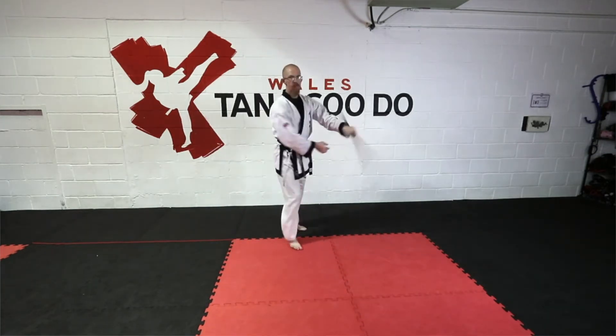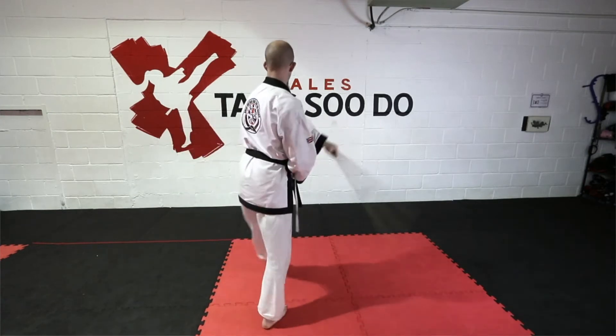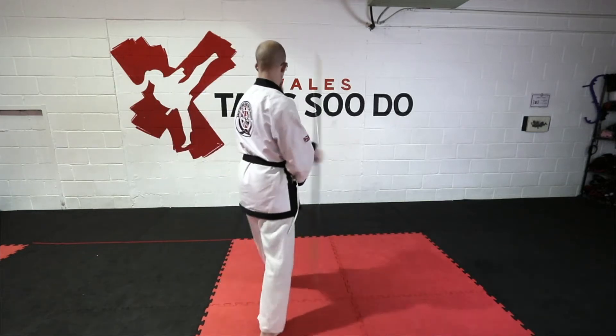To get walking, you step forward and pass the staff into your opposite hand on your open side. If my right leg's forward I will pass it to my left hand; if my left leg's forward I'll do the opposite.